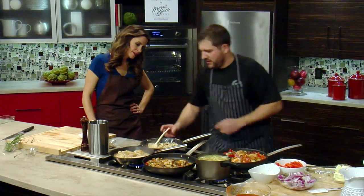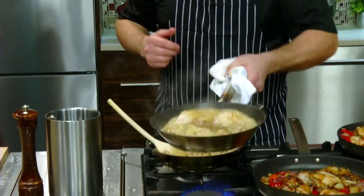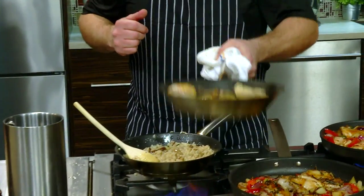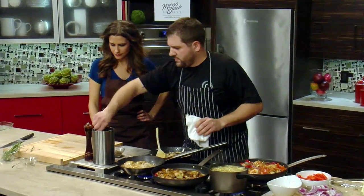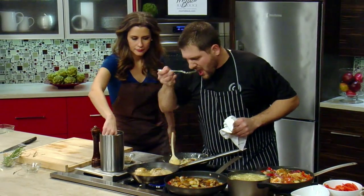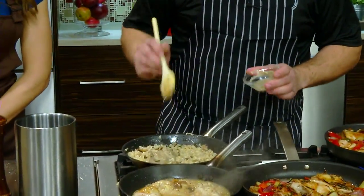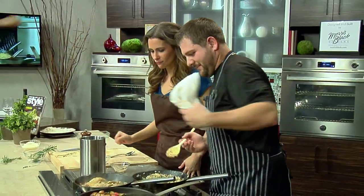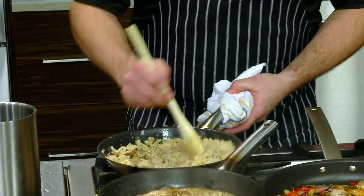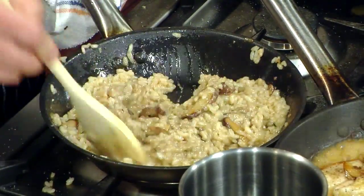Going to get that mushroom pâté in there? I'm going to throw that in right now. Tasting. A little sweeter than I want it — put some salt in there. The pâté is in — that's going to make it so nice and rich, nice and silky, give it a little more flavor.